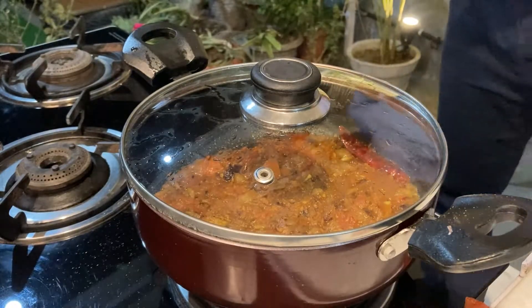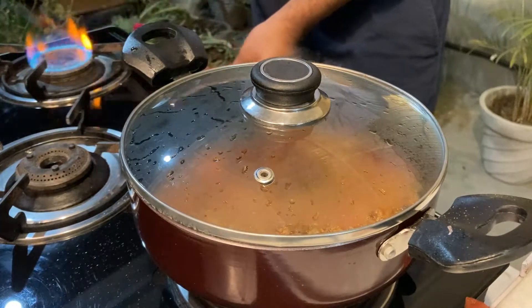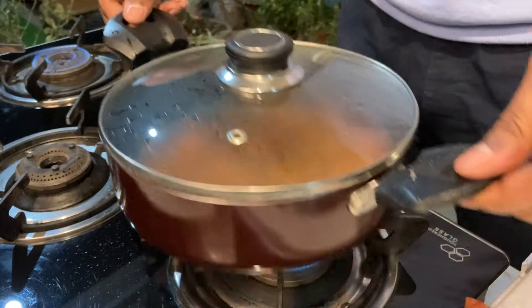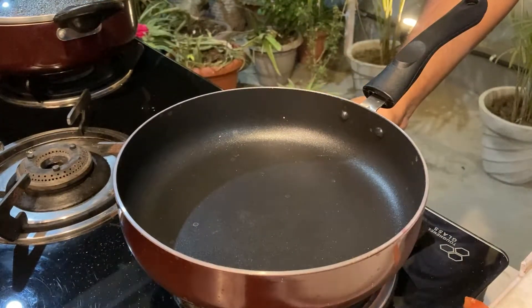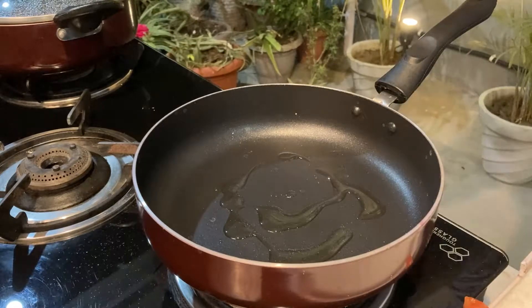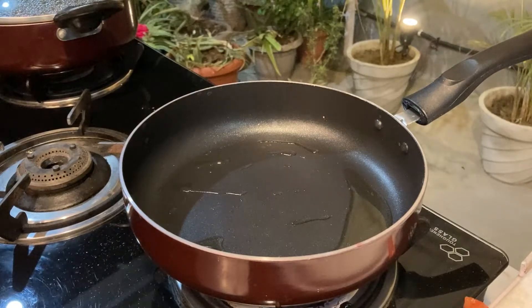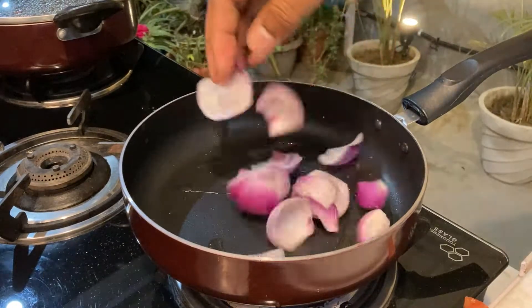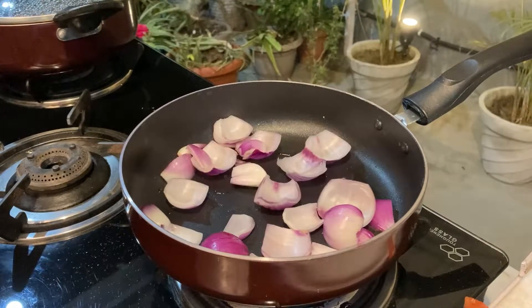The other gas burner is on. We will shift our pan there, add some oil, and now we will add the paneer along with the capsicums.